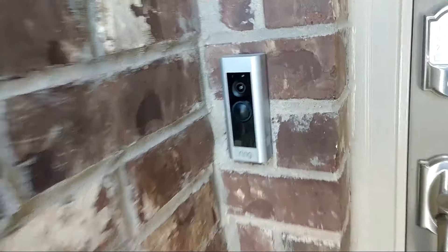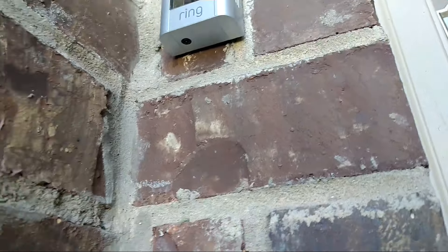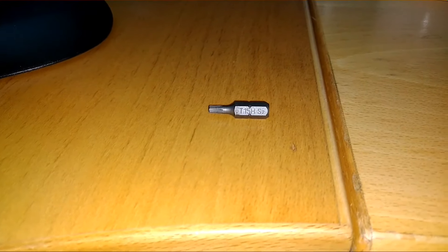In order to get the cover off, there's a screw right there underneath the Ring doorbell itself. You'll need a T15 Torx, or star tamper-resistant bit.